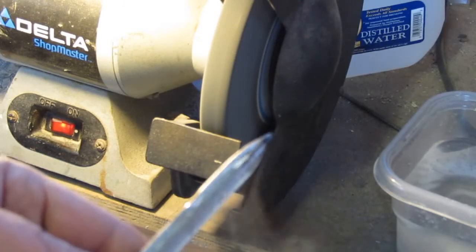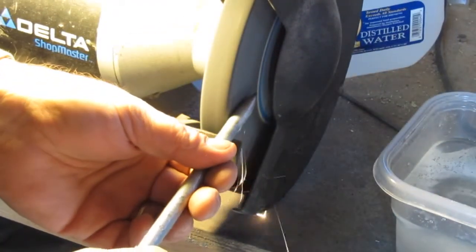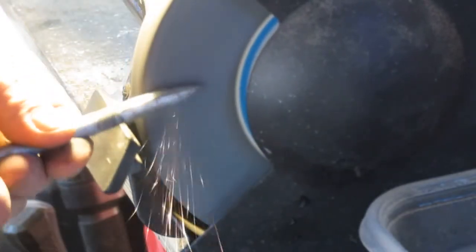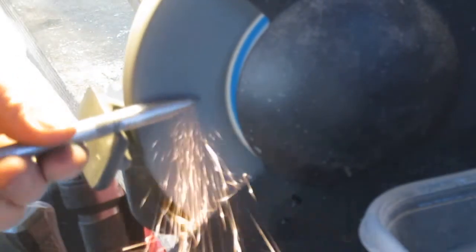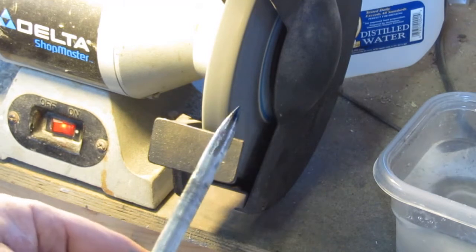See the shape I'm getting? Still needs to get a little bit thinner right in here. Now I've got the desired profile that I'm after.